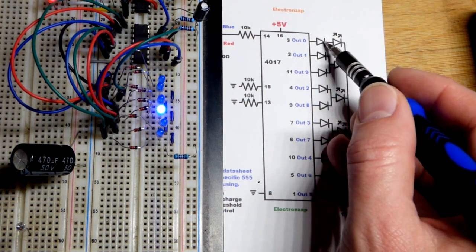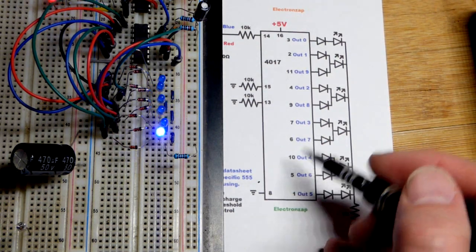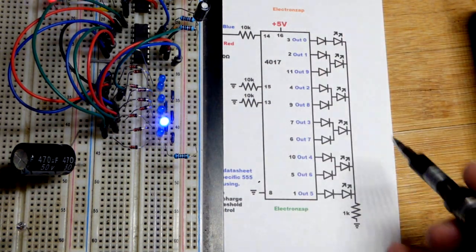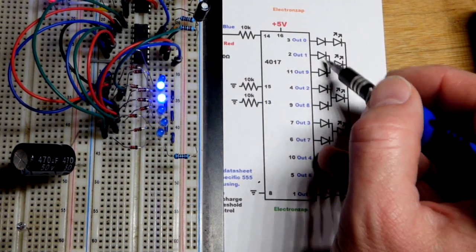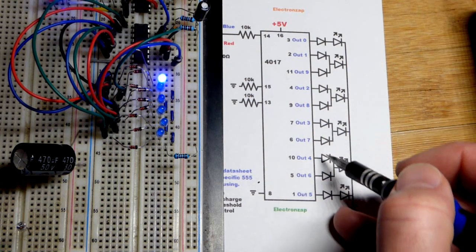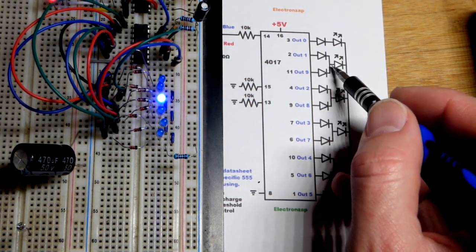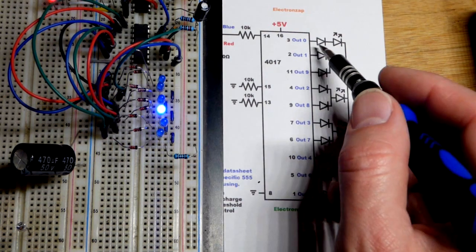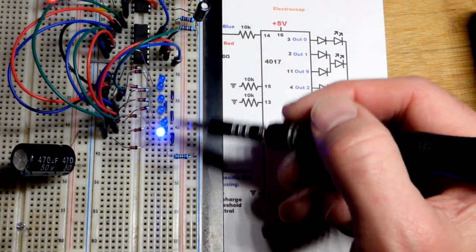When we first apply power, output zero is high so that LED will light up. We don't need a diode behind it because the other LEDs are diodes themselves — they don't let current flow back. Remember, conventional current flows positive to negative. Since all the other LEDs do need a diode in series with them, they're going to lose about 0.6–0.7 volts.